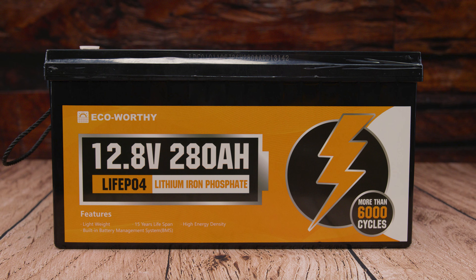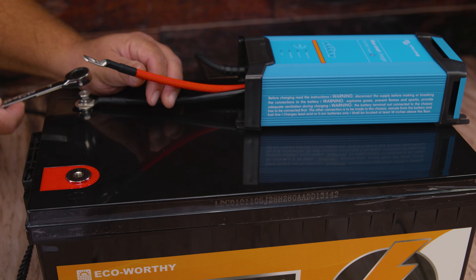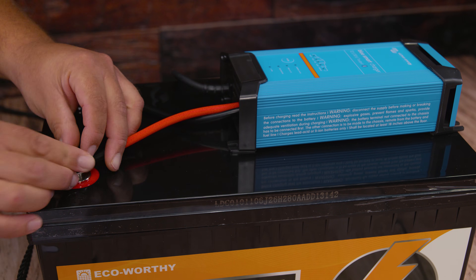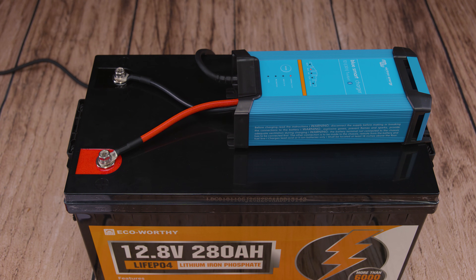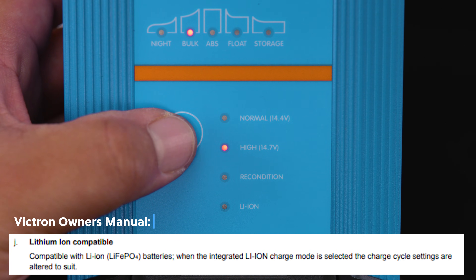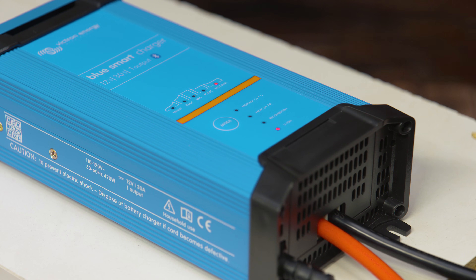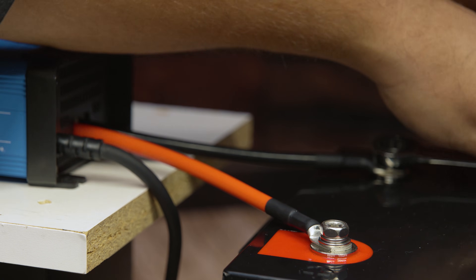When connecting batteries together, manufacturers recommend using batteries of the same brand, same voltage, same amp hours, and ideally the same age. Some say don't buy the second battery more than six months to a year after the original. Having different capacities can overcharge some batteries and undercharge others, causing premature aging. Batteries of different ages may charge and discharge at different rates even if they are the same make and model.